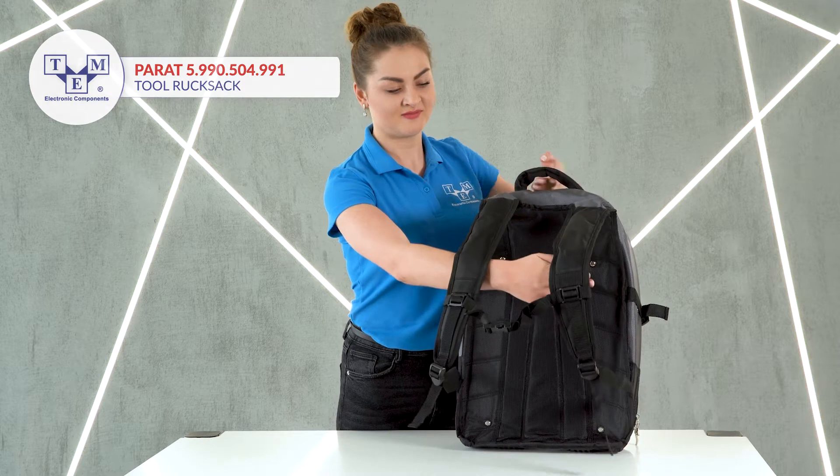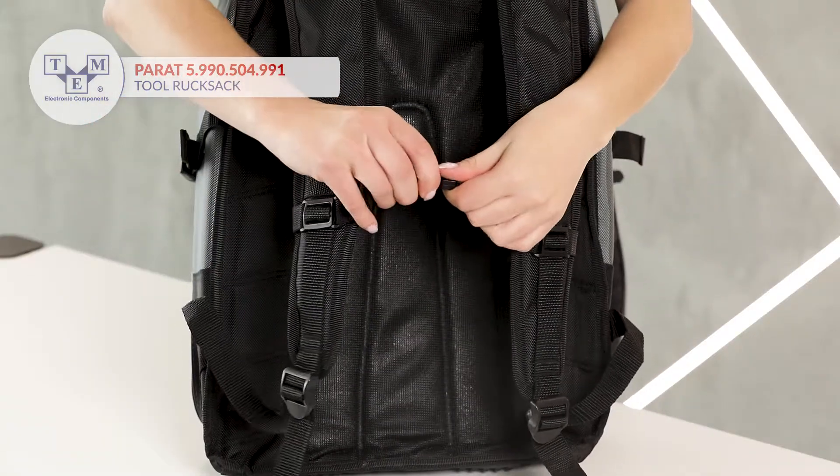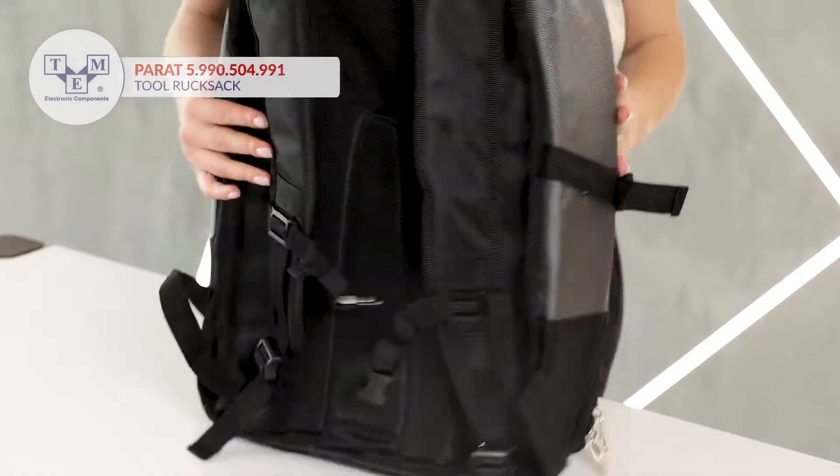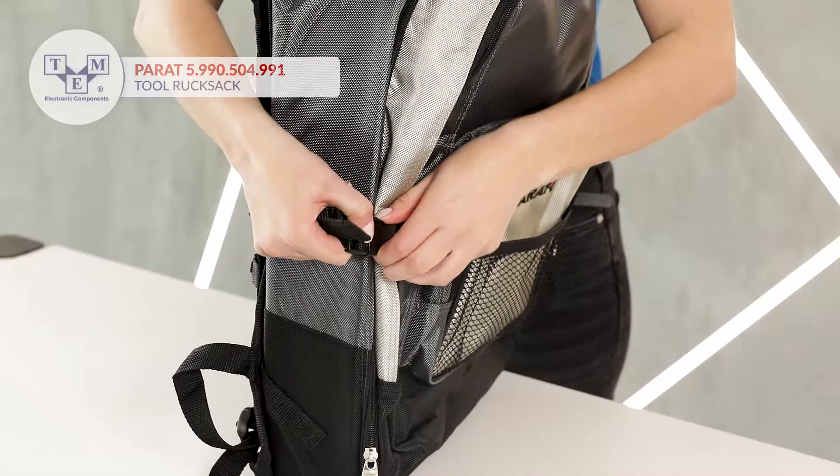The backpack is made of nylon and can be easily carried thanks to white padded straps and an adjustable chest strap. On each side of the bag there is an additional safety strap with a clip.